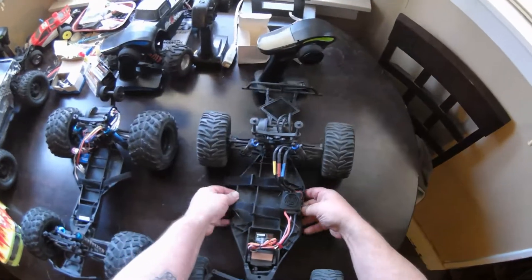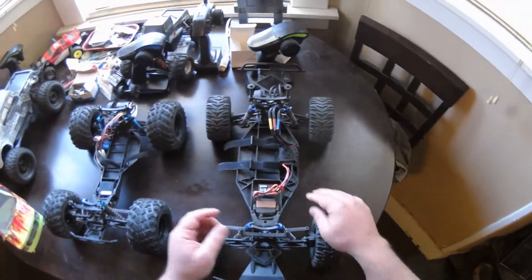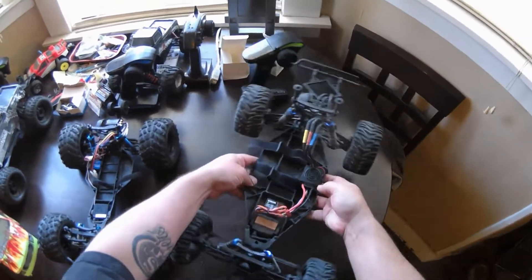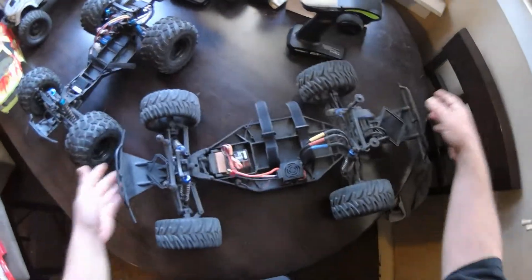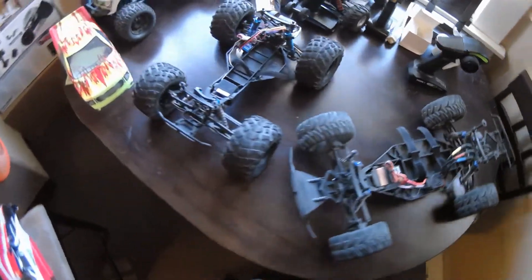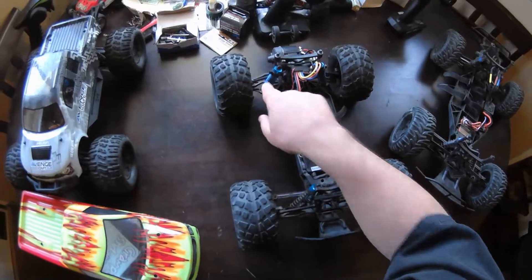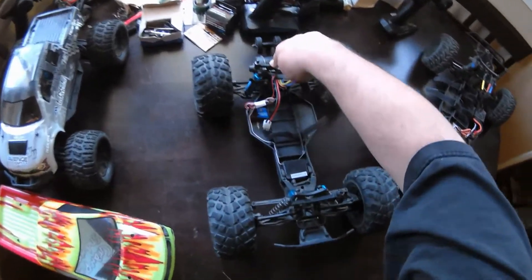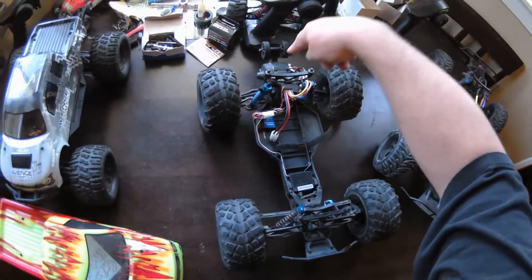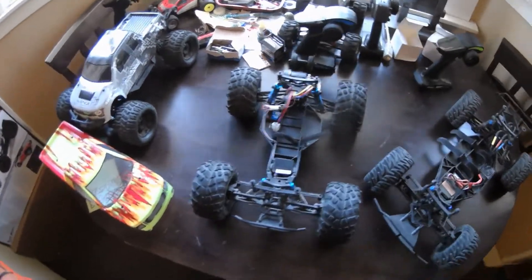The suspension on this one was really, really good from the factory — had no problems whatsoever, felt good. This one needed adjustments; I had to change the springs and change the shock fluid. It was sagging and wouldn't really rebound, always down sagging like that. It was sagging its pants from the factory, but no big deal.